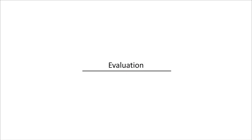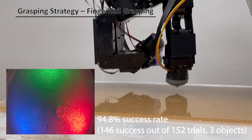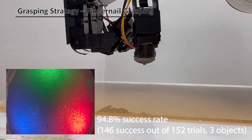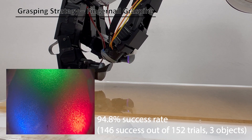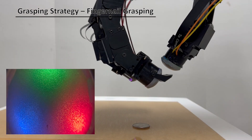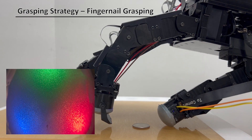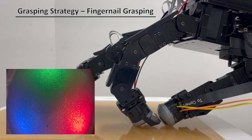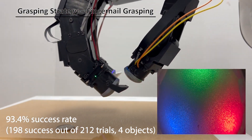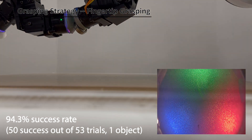We evaluated each grasping strategy by measuring the success rate across various objects. For the tap grasping method, we initially grasp the object, detect it by pressing the fingertip again, and finally scrape the object off through the fingernail. For the fingernail and fingertip grasp, we tested on 41 different objects to verify our sensor's grasping capability. With the sensor attached to the Allegro hand, we observed a success rate of over 90% using the fingernail or fingertip grasping strategy. Thank you.